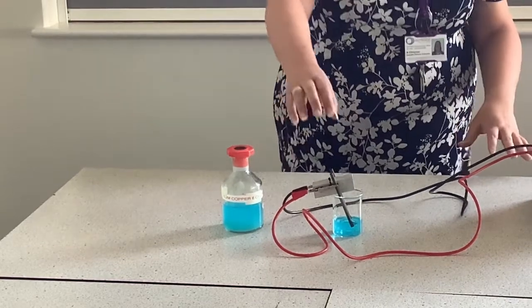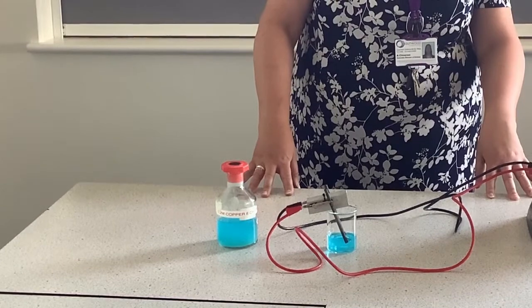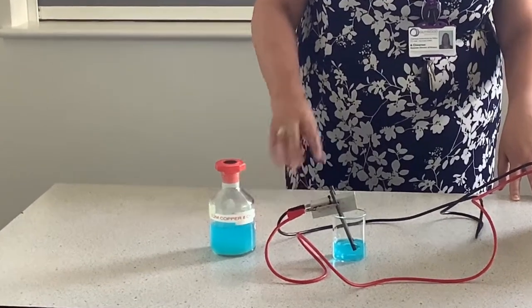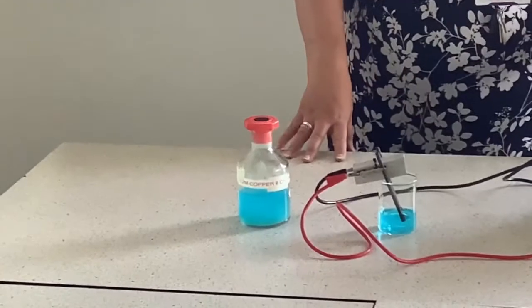Just checking that your electrodes are actually touching into your liquid, and then we're going to switch the power pack on, checking it's switched on at the wall as well. We will leave this running for a few minutes and you need to make careful observations. You should start to see something happening on the surface or near the surface of both of the electrodes.